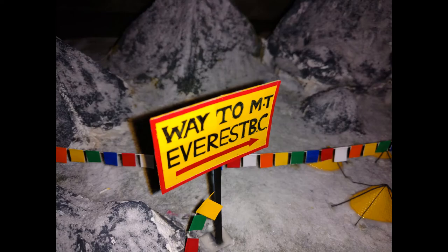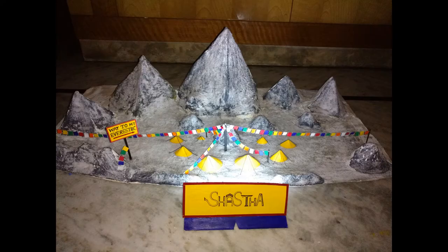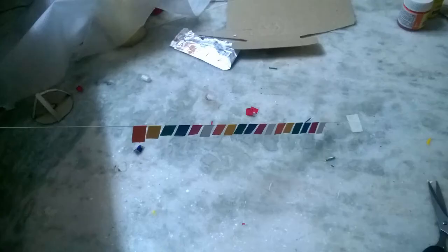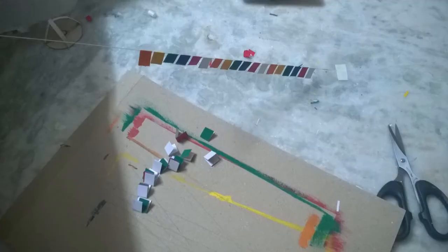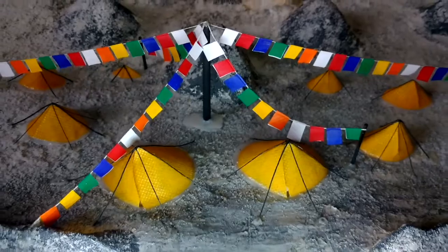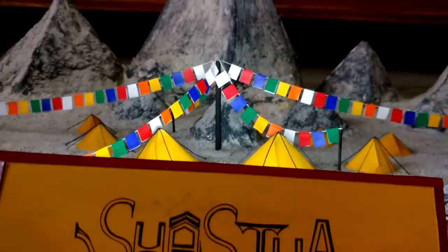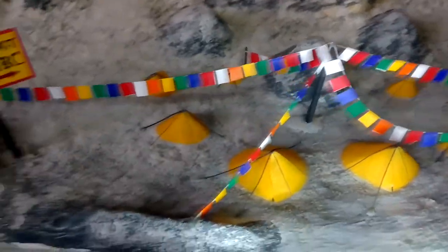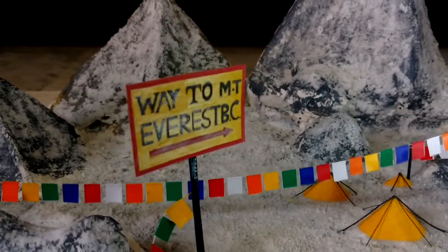Coming to the prayer flags that I use to promote peace on Everest, I've painted fabric paints on paper and then cut them into equal parts and stuck them on a thread. And this is how my Mount Everest model looks like. And this is the way to Mount Everest BC — BC is nothing but base camp board.